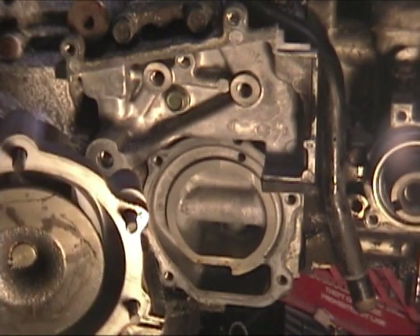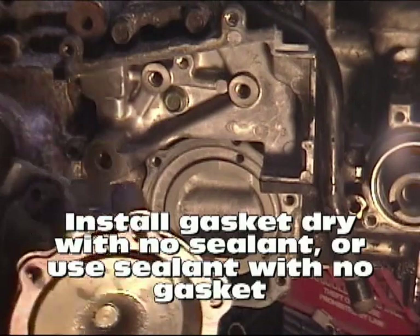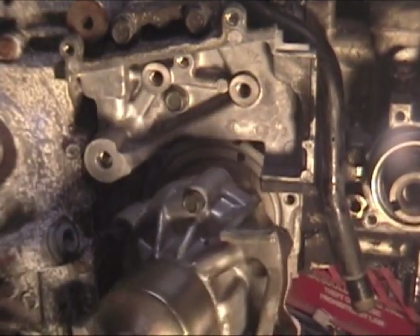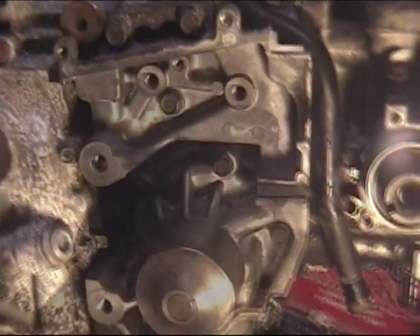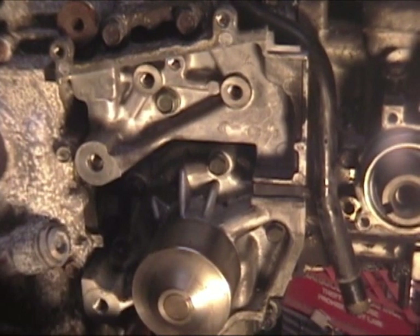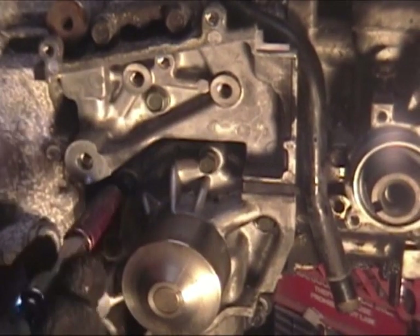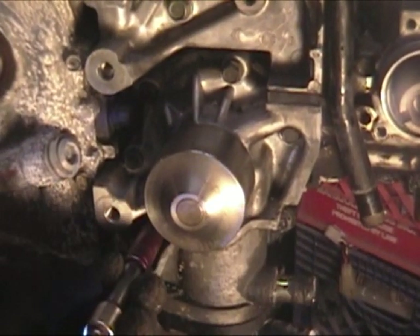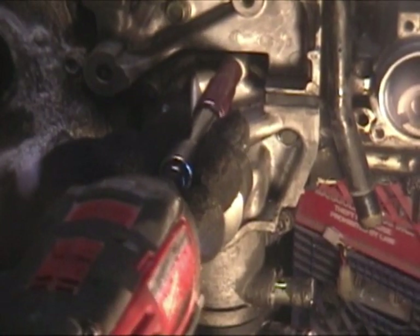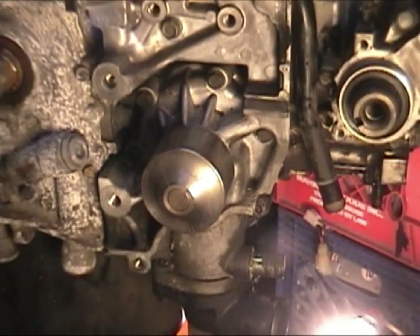Now we're ready to install our new water pump. I have the water pump with the bolts still in it — I'm going to line up my gasket. I have my bolts roughly where I want them and I'm going to start threading these in by hand to get the thing where I want it. Once I have them in, I can snug them down. You want to go in kind of a radial pattern, much like doing your lug nuts on a tire. Now we're going to want to torque them to specifications and to the pattern stated in the factory service manual.